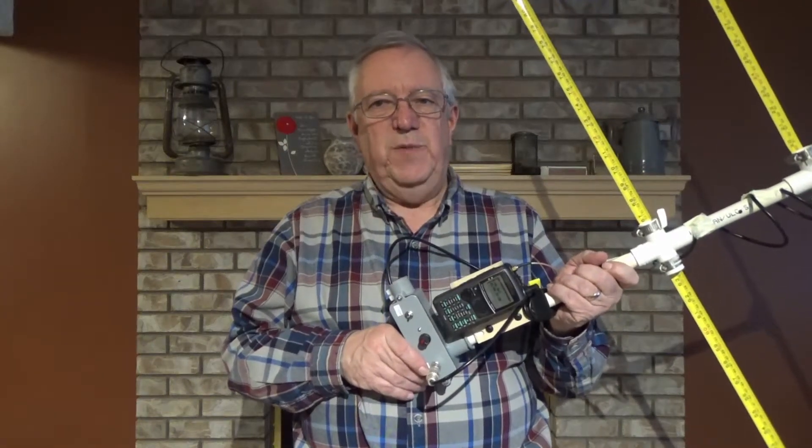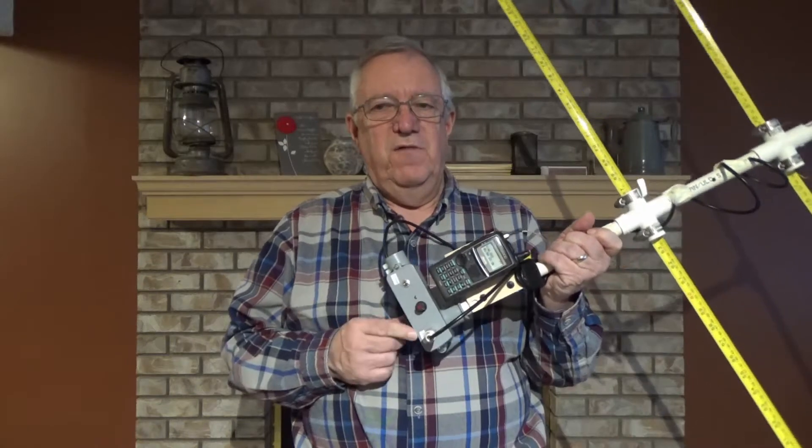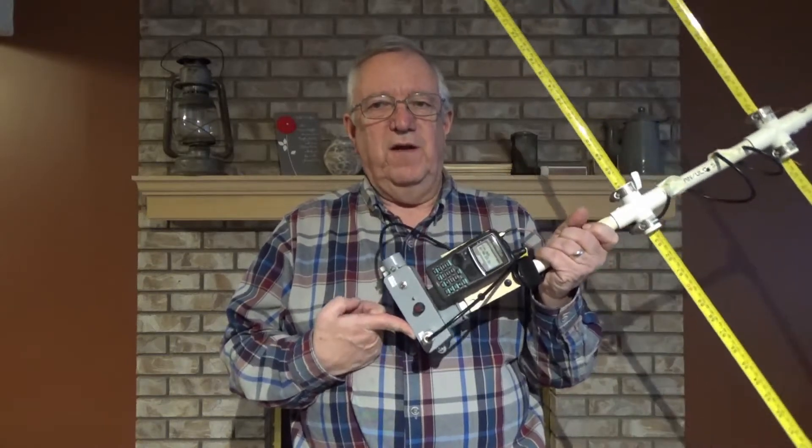Hello everybody, V6PDS here. Just going to do a quick demonstration of my 4 MHz offset attenuator.